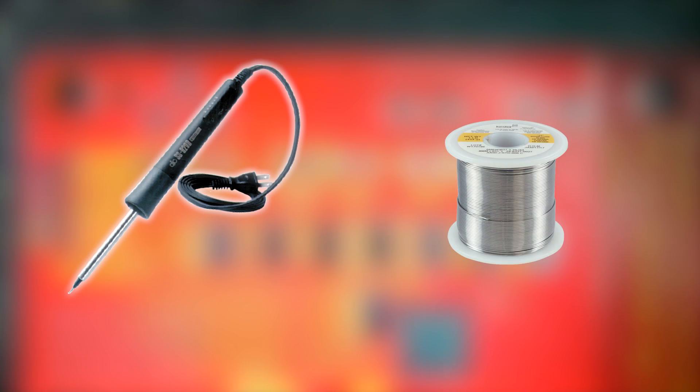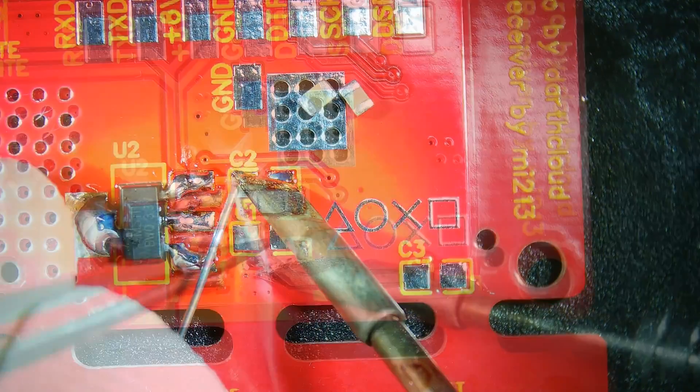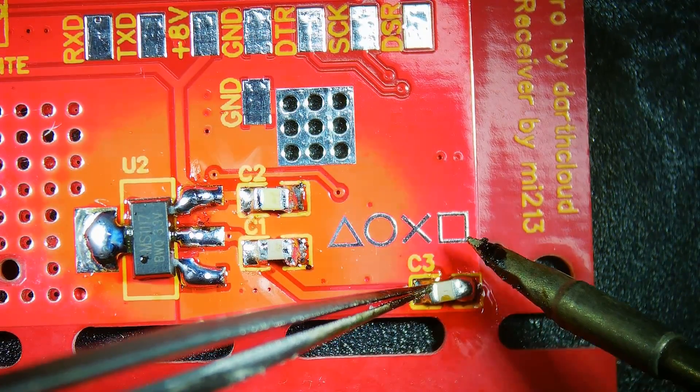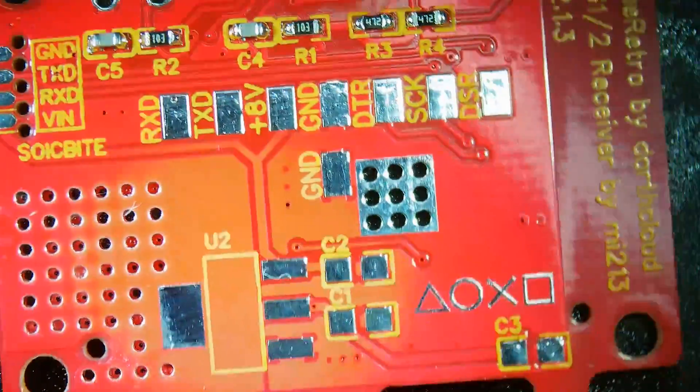To solder these components you'll need a fine tip soldering iron and some solder. Simply tin the pads with some fresh solder and then hold the components over the solder blobs and reflow it like shown, melting the solder and placing the components down into it. This is where using some extra flux would make it a whole lot easier, as flux is what cleans the connections for the solder to stick to.